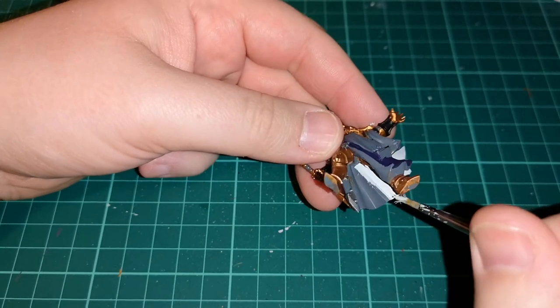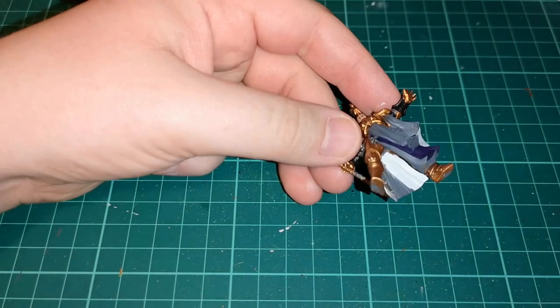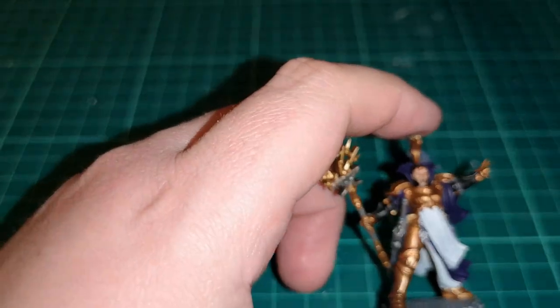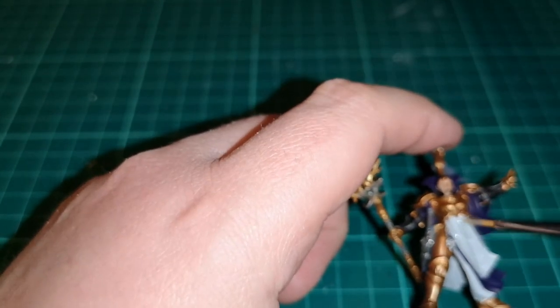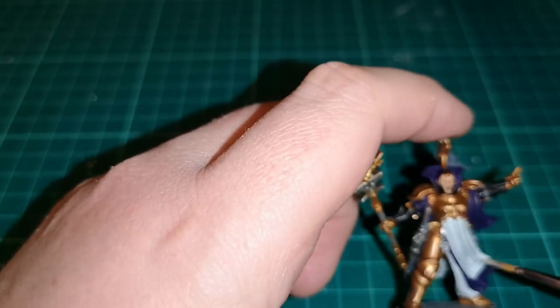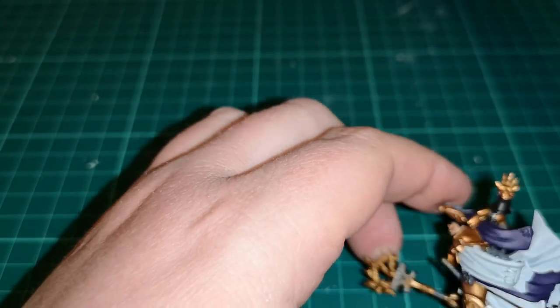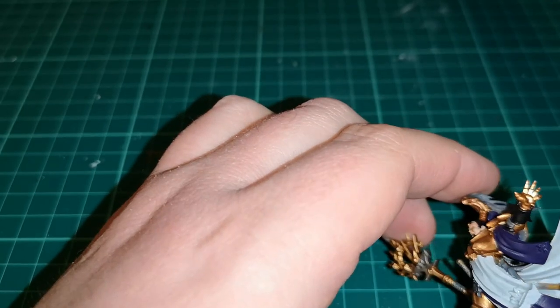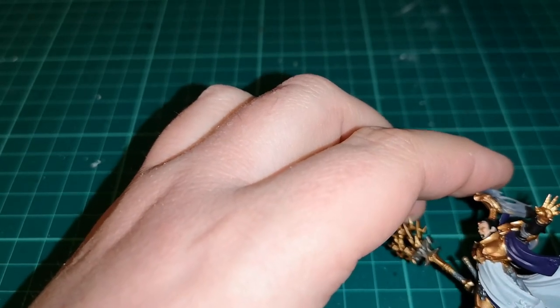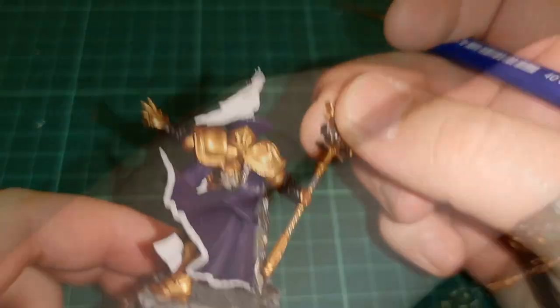We used it on other parts of the model and other parts of cloth as well. Once that was dry — it's a bit blurry — but what I'm doing here is using Apothecary White contrast paint over the Corax White. This will go into the recesses; it works like a shade in a lot of ways, especially over white paint. My hand is in the way so we won't be able to see it very well, which is a bit frustrating.